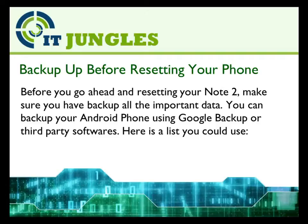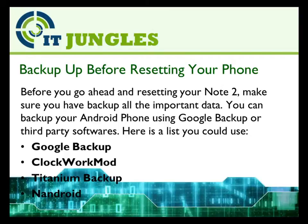Here is a list you could use: Google Backup, Clockwork Mode, Titanium Backup, and Android.